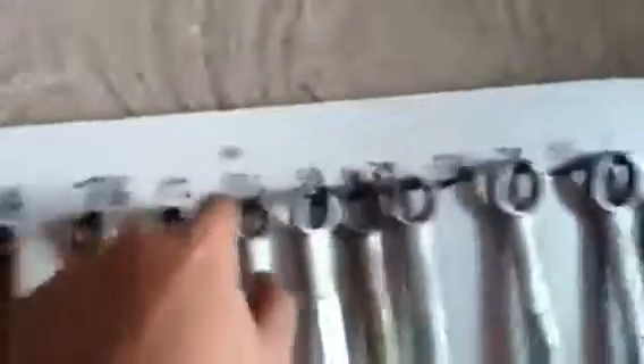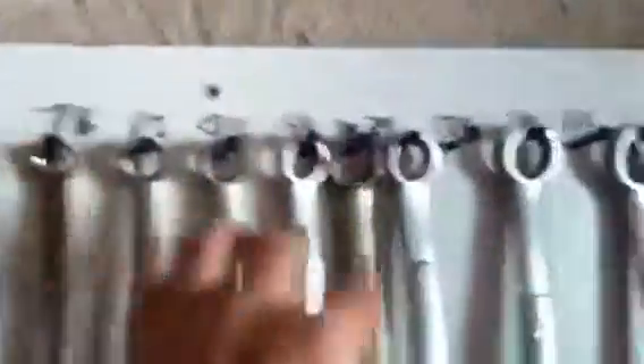What I did is I put screws in for all my wrenches — I got quarter inch all the way to one inch here. For the smaller sizes I used a finish nail. I don't have 15/16th, 13/16th, or 5/16th — I know there are a couple other sizes but these are the most commonly used, and I don't even have those wrenches.